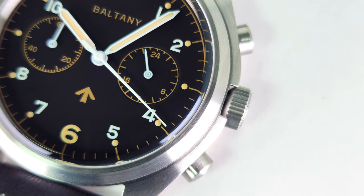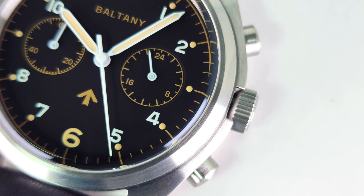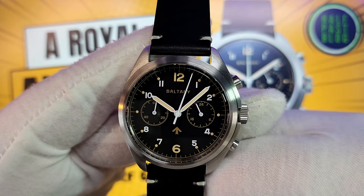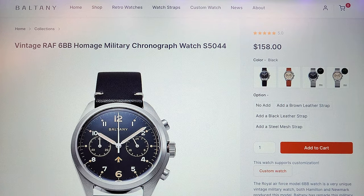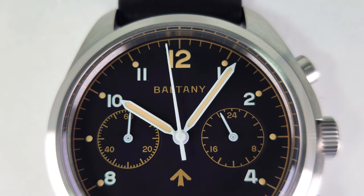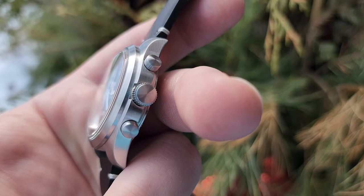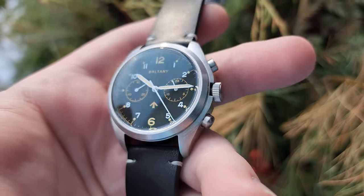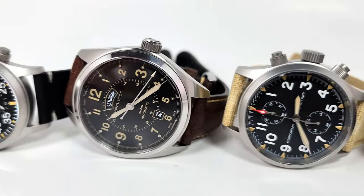You don't see this a lot. This is not an original design to Baltony — this is actually a very iconic design that comes out of the 70s and early 80s. It is a military style watch, and Baltony refers to it on their website as the vintage RAF 6BB homage military chronograph watch S5044. This was handed out in the 70s and 80s as a mechanical military chronograph produced by Hamilton and Newmark — mostly Hamilton. So what we have essentially is a mil-spec Hamilton watch homage.